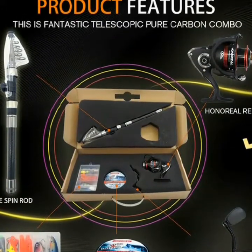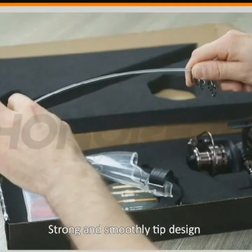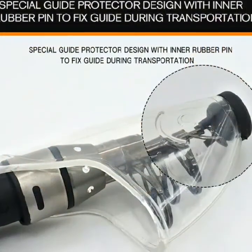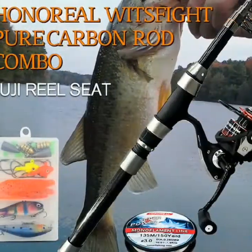High quality Fuji reel seat. Special telly design for handle section. Special design: a balanced rotor with thick bale. Smoothly and powerful front drag.